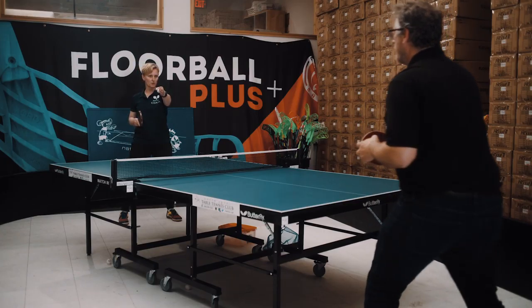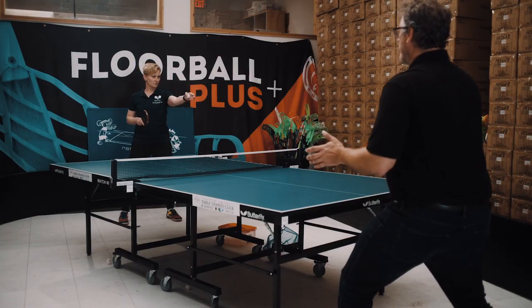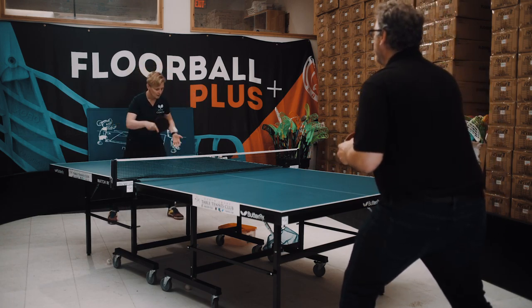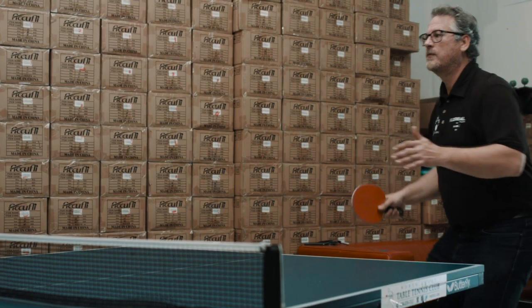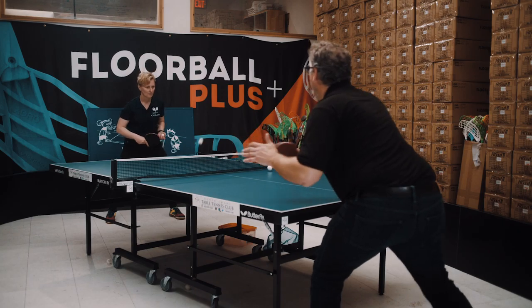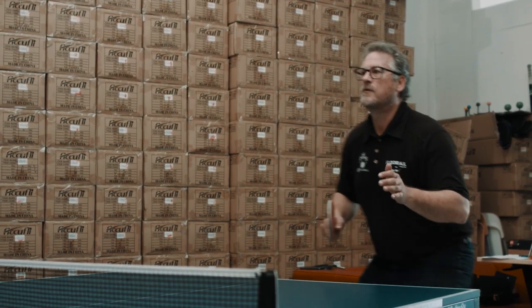Greg, I'm going to start the first ball in your backhand. Then you have to move to your forehand, but try to return both strokes to my backhand. Don't play too fast. Remember the movement — backhand first, move and forehand, then move back.